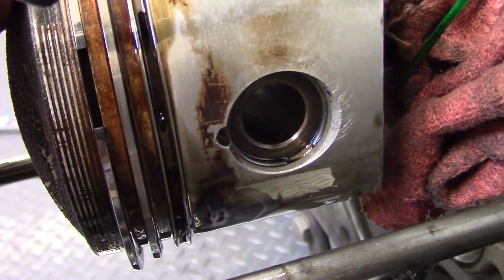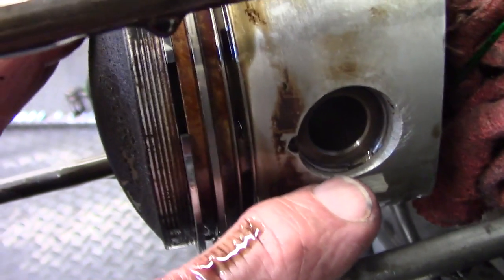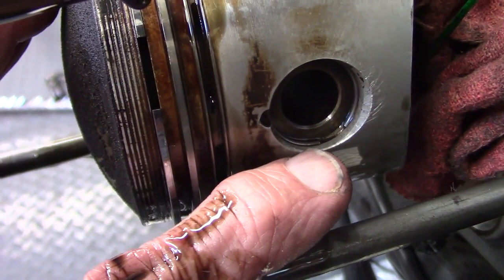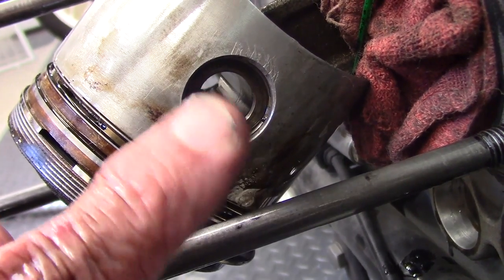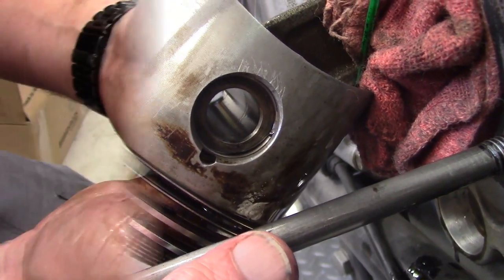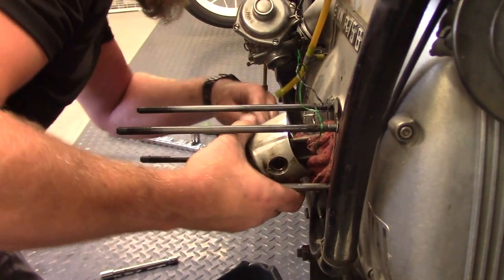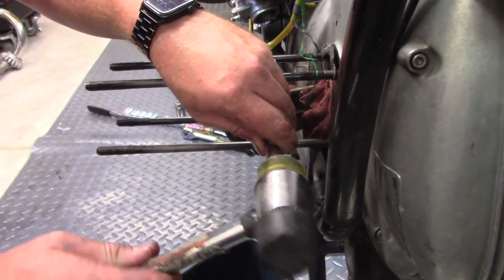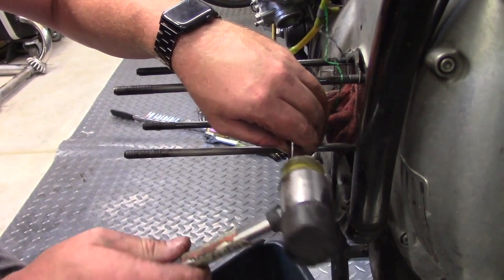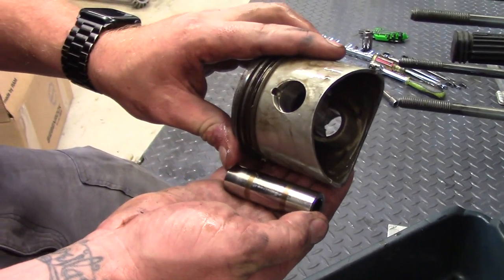Next up is removing the piston. The gudgeon pin (wrist pin) is secured by snap rings that fit in a groove in the piston body. Brandon uses a small blade screwdriver to pry up one leg of the snap ring and remove it, then removes the second snap ring on the other side. To drive the pin out, he gently taps with a 10mm socket.